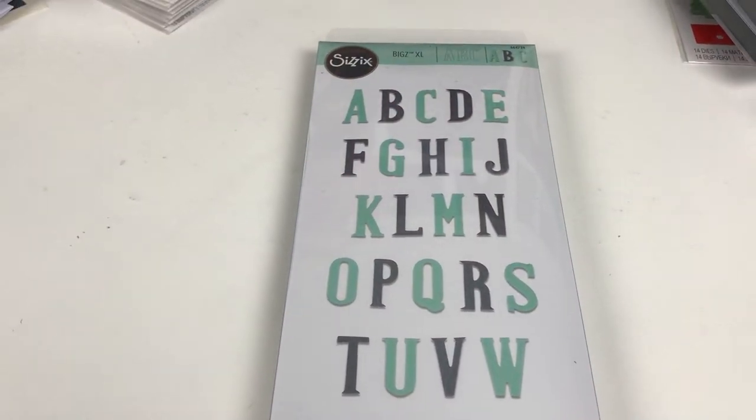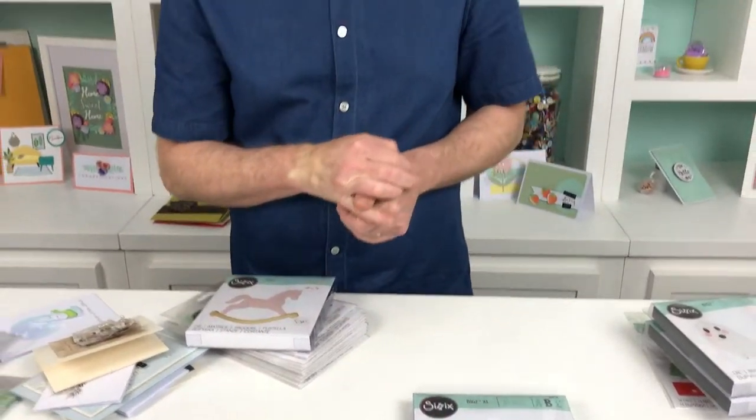And that brings me to the end of this little snapshot or sneak peek of our Chapter 3 collection. Tim Holtz will be bringing out his own Chapter 3, and Eileen Hull will be taking you through her Chapter 3 releases as well. I hope you enjoyed that and it's given you some inspiration for the festive period, Halloween, or even for summer. Thank you very much for joining me — if you want more information, check out our website: sizzix.co.uk or, if you're in the US, sizzix.com. See you again soon.